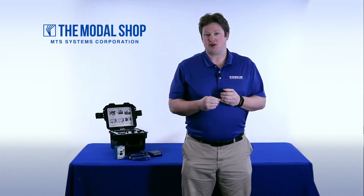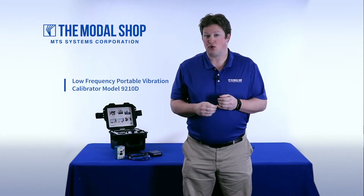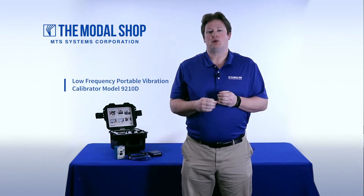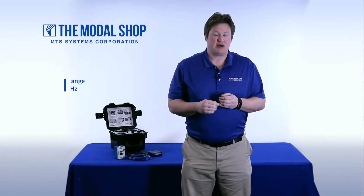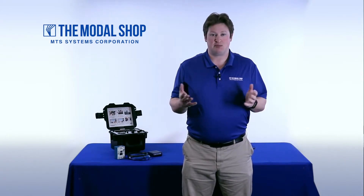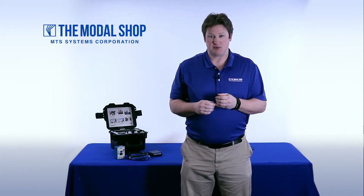With our portable vibration calibrator Model 9210D, which is our low frequency portable vibration calibrator, we can duplicate the OEM's calibration process for these transducers. In this video, I'd like to show you a simple low frequency response test for a DC MEMS-based accelerometer. Let's begin.